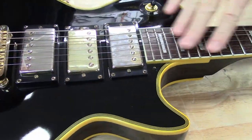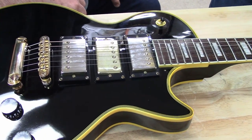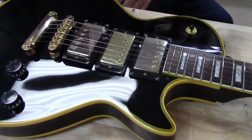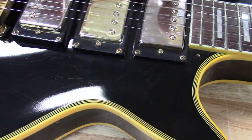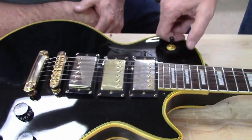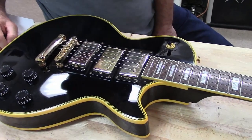I bought this guitar from a guy and he told me it was a Chipson, which is short for a fake Gibson. He told me he went ahead and put Epiphone pickups in here. So this is the stock pickup that came from China, and even though these are Epiphone pickups they're still Chinese pickups — but these are different. He has them wired so the center pickup is disconnected.